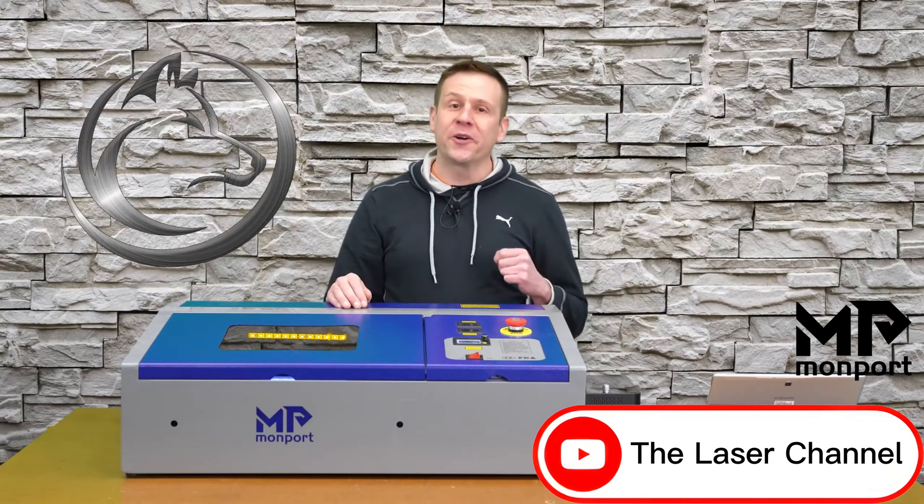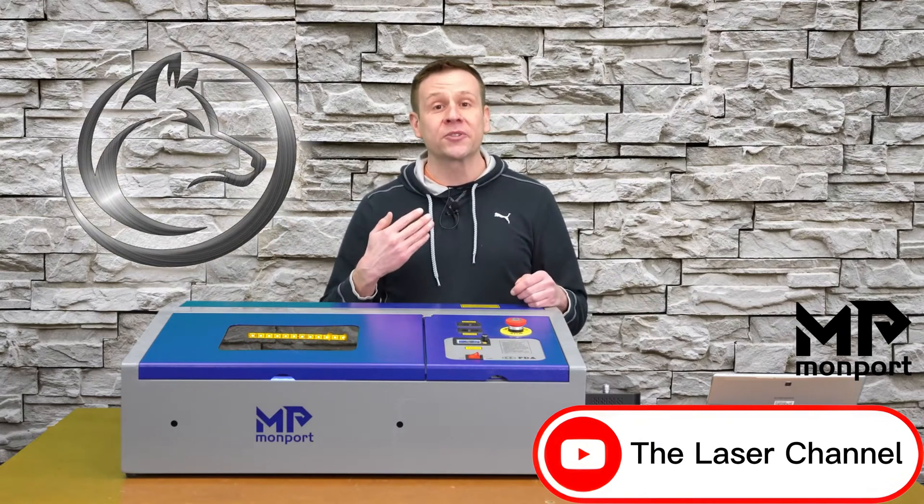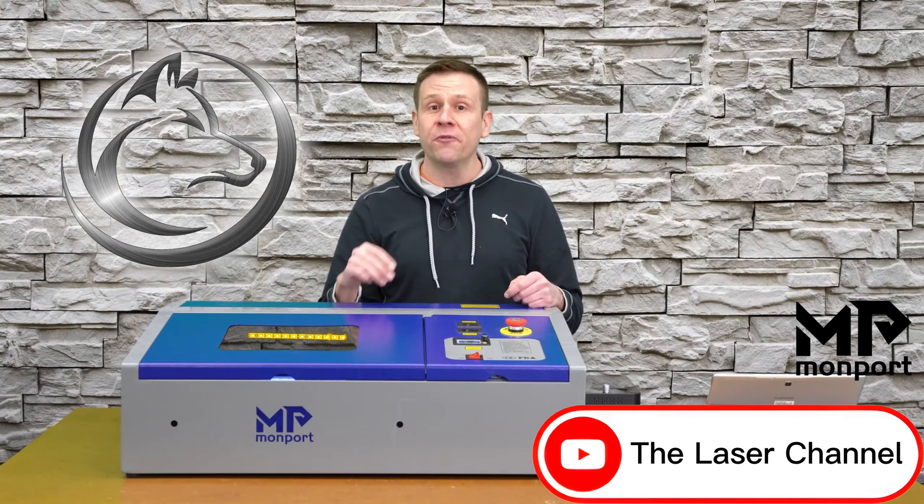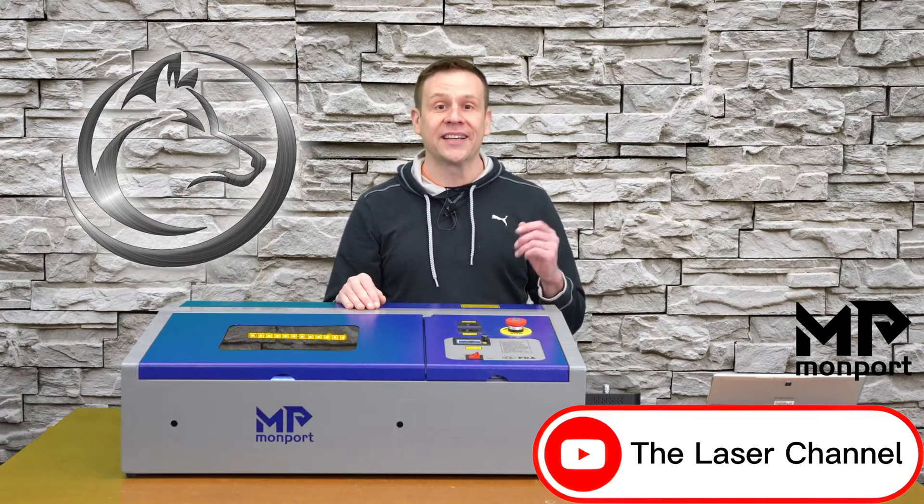Hi everyone! Welcome to the Laser Channel. My name is Greg and in today's video I'm going to show you two different ways to engrave glass.